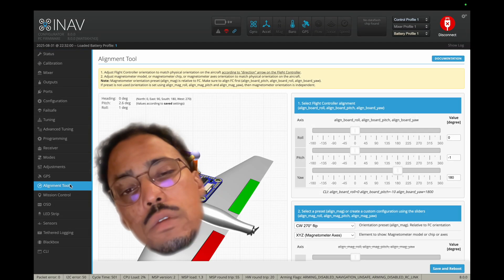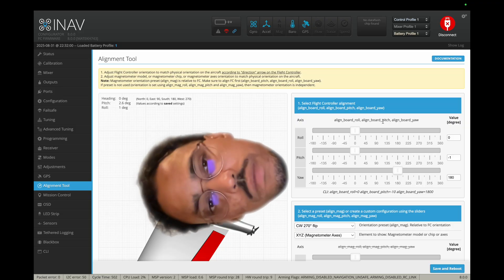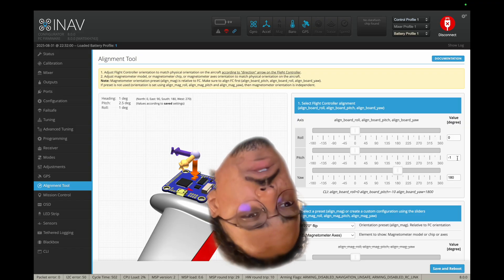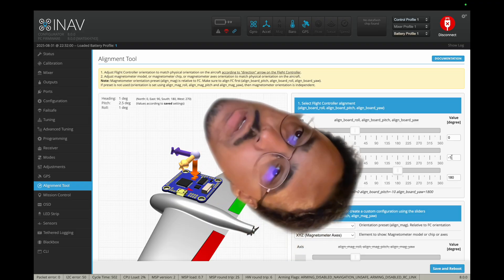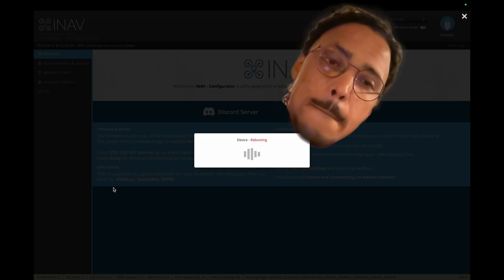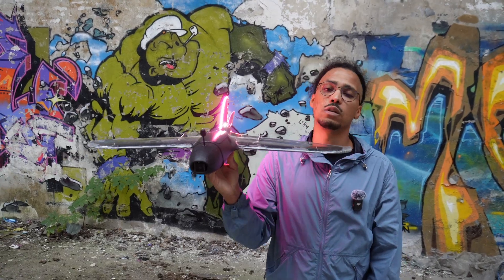Now we're back in software — head to the alignment tool. In order to have the flying wing fly straight in autonomous modes like return to home and angle mode, you need to set the correct alignment for the flight controller. Set the wing aside like it would fly, make sure pitch and roll are level, and add a little bit of pitch-up trim because flying wings don't fly completely straight — they have a little bit of up trim. For example, I'm 2.5 degrees off, so I put in 2.5 degrees, hit save and reboot. That way you tell the flight controller what level flight is, and angle mode will fly straight.